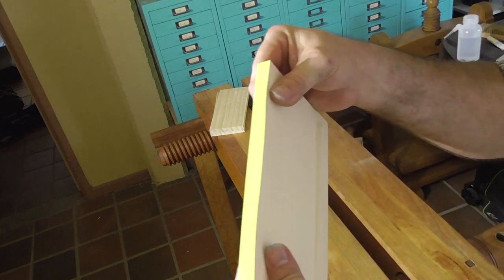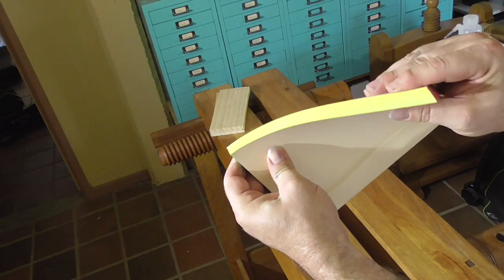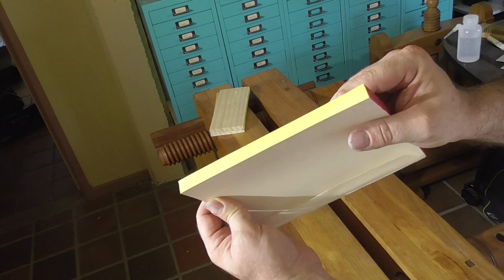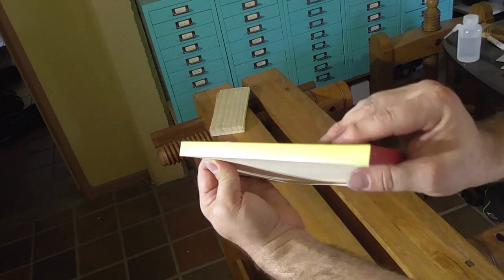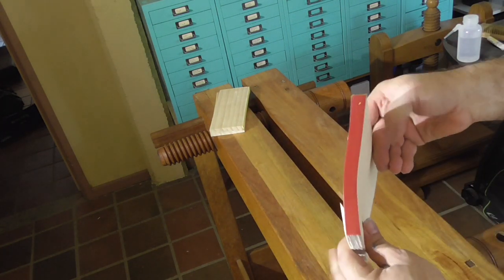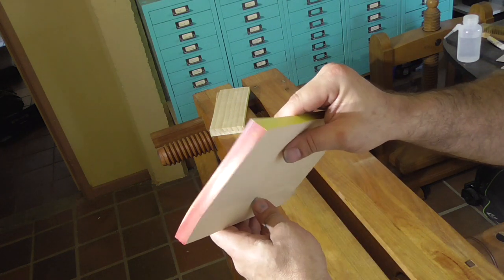There's lots of variation in how bookbinders do coloured edges, so this is just how I do it. I'd love to hear about other people's experiences and tips. If you've enjoyed this video, please hit the like button, and if you want to be notified of my future videos, please hit the subscribe button. Until next time, cheerio!